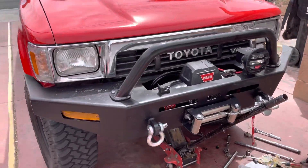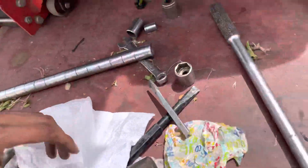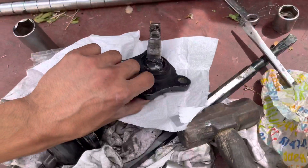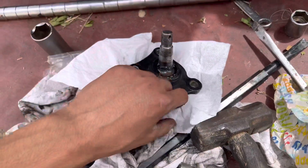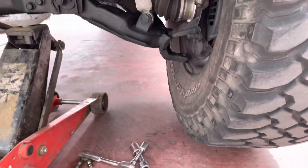Today we're changing out some ball joints. I got the other ones and they're done already — they lasted me about a year, but they started making clunky noises, steering and alignment issues and all that stuff.